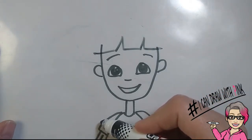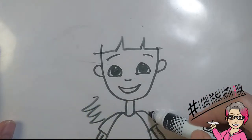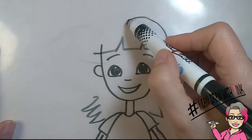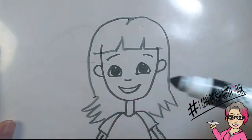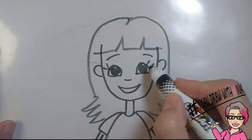Then right about the shoulder area, you're going to draw a couple of zigzags coming out from the shoulders. Then from the top of the head, you'll draw a curved line down to those zigzags, and you'll do the same on the other side. Adorable! Don't forget those eyelashes!